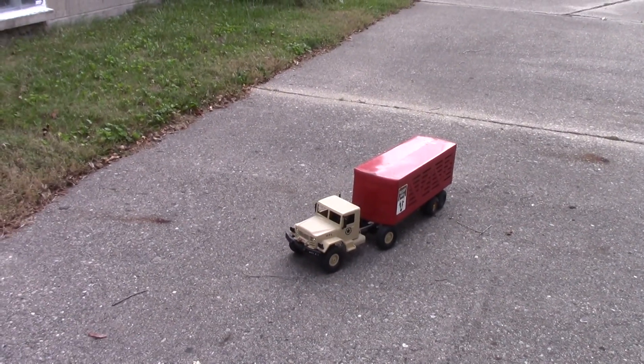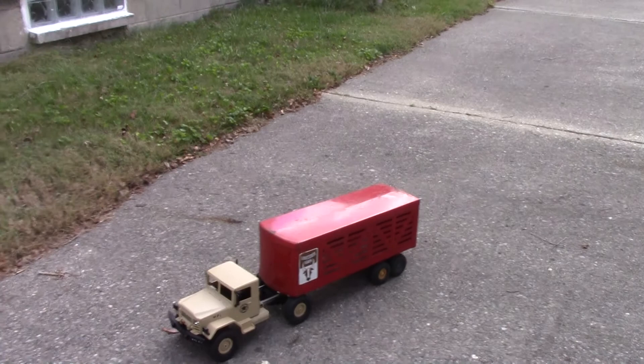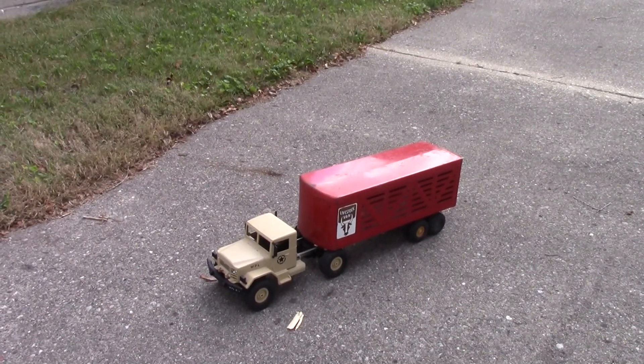You're not going to be pulling any 20-pound tanks with it, but it's going to be such a great platform for modification.